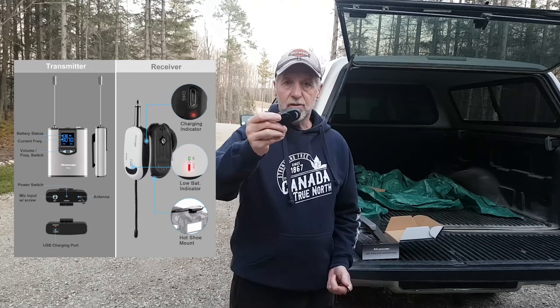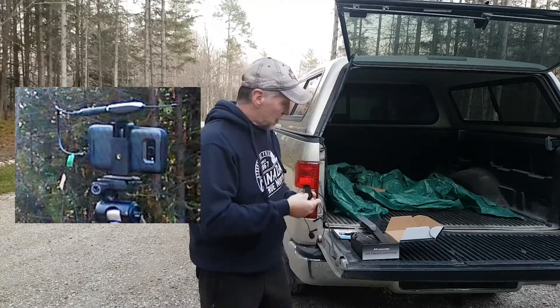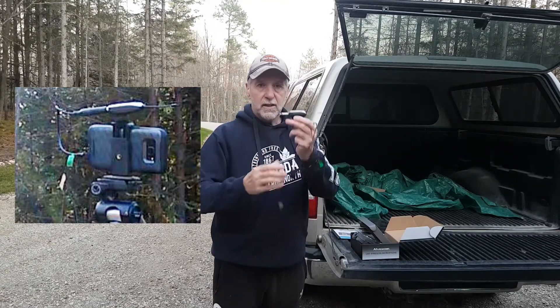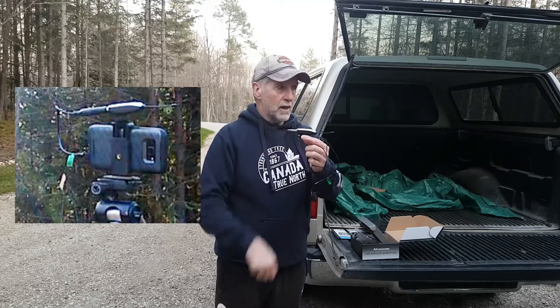You get a holder for the actual receiver that sits on top of it. What I did was I put a piece of Velcro here, so I put it on top of the camera. So we're going to put this all together and see how it works. It clips in like that, it sits on top of the phone, and away we go.